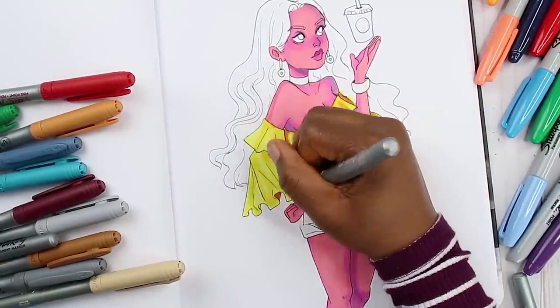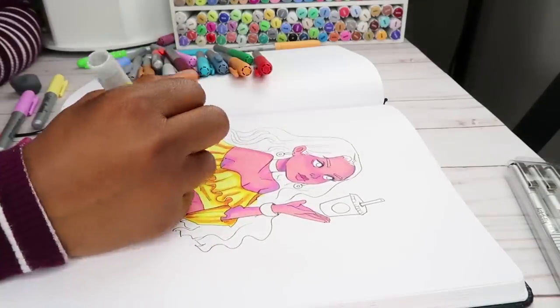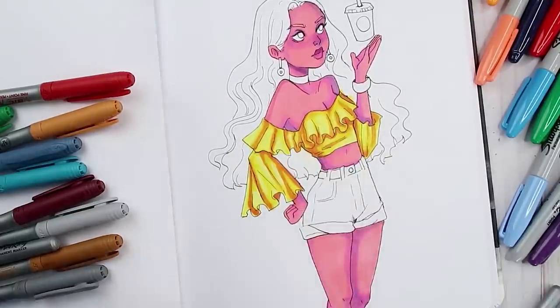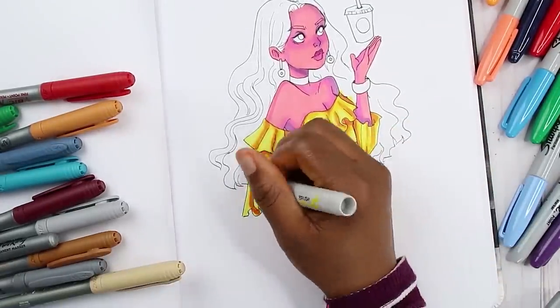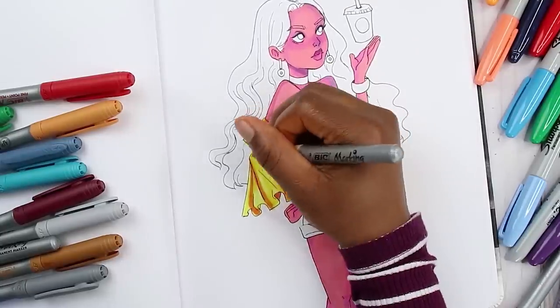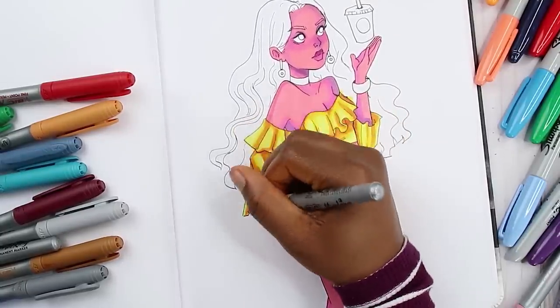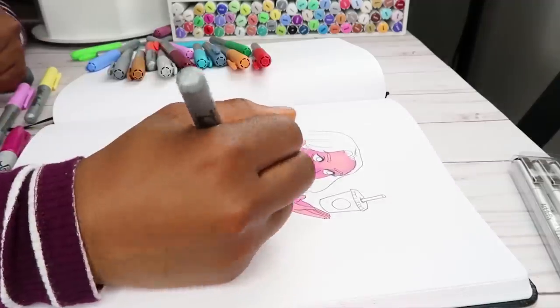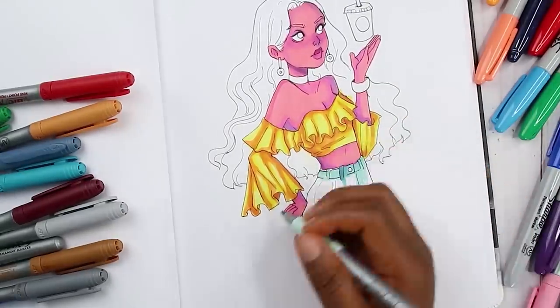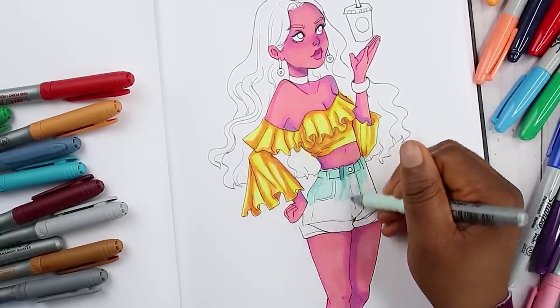My BIC markers are kind of dying, but I guess it's expected because they're about three years old. I literally just pulled them out for that one video, and you guys really seem to like them. Keep tagging me in your big marker art because I love seeing what you guys come up with! You can tag me in anything you want me to see — I'll try to comment when I can.